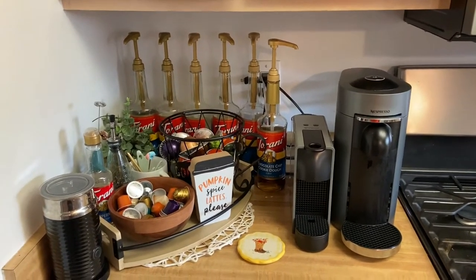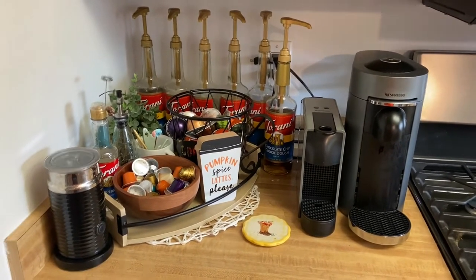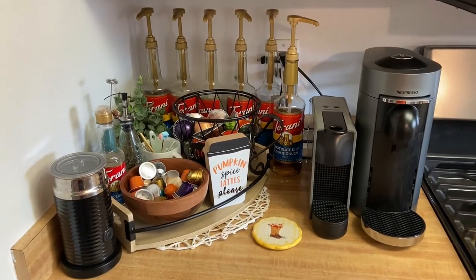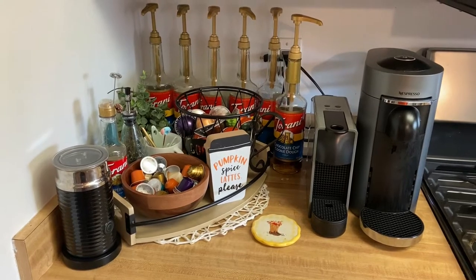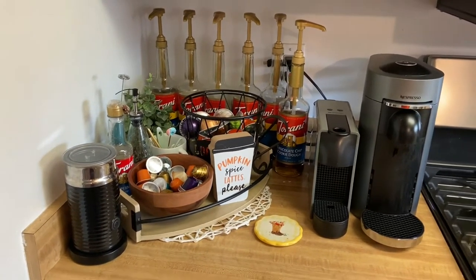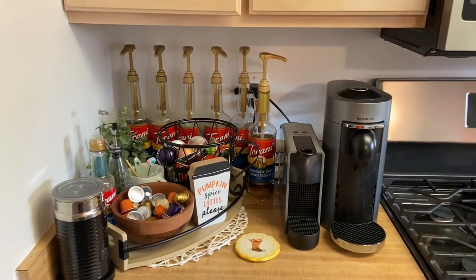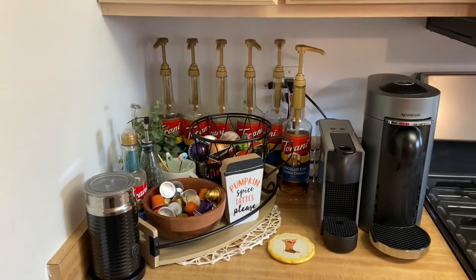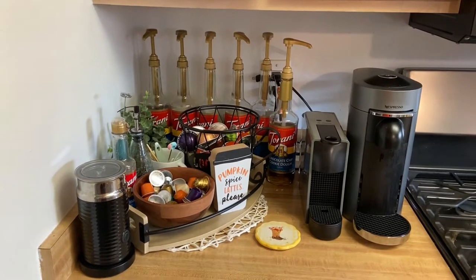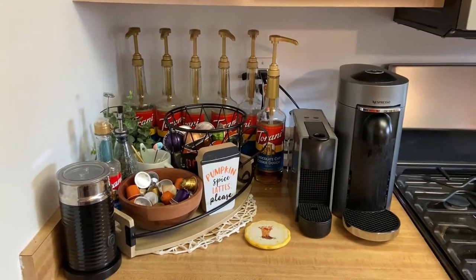If you've been watching my channel, I mostly do wax content. But another hobby of mine and something I love is coffee, and so I wanted to give you guys a tour of my coffee bar. I've shared a couple of my drinks in my videos when I filmed hauls and waxy things. I love making lattes — my favorite thing ever.